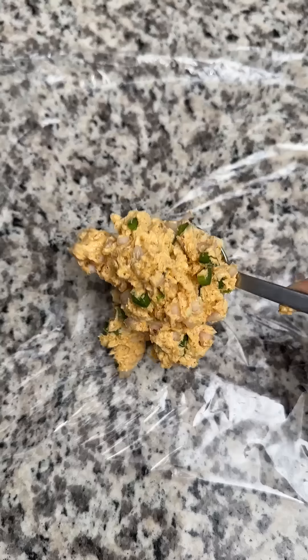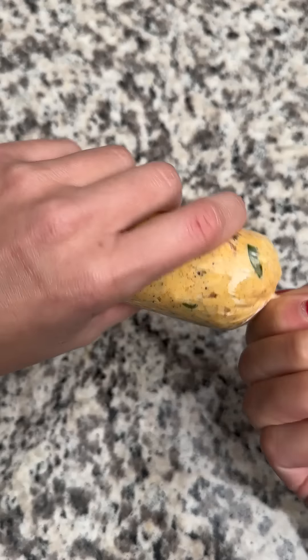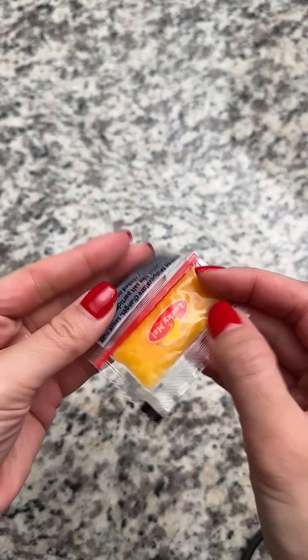I gave everything a good mix and then wrapped it up. Even though I've done this quite a bit, it takes me a while to remember how to roll it properly. Once I figured it out, I put it in the fridge so it could harden up. A couple of hours later my stomach was growling, so it was time to eat.